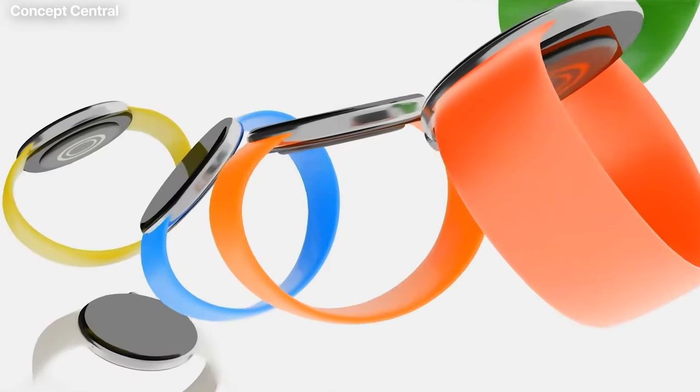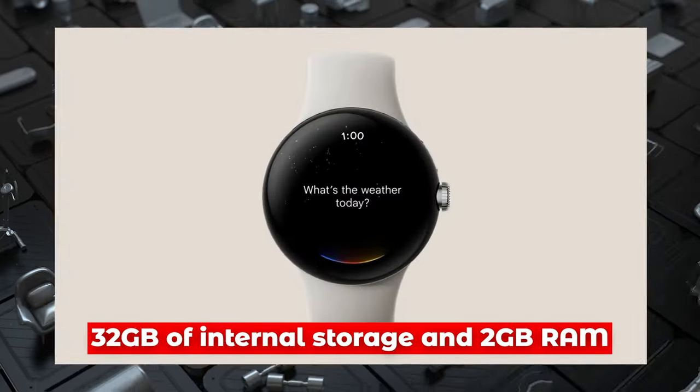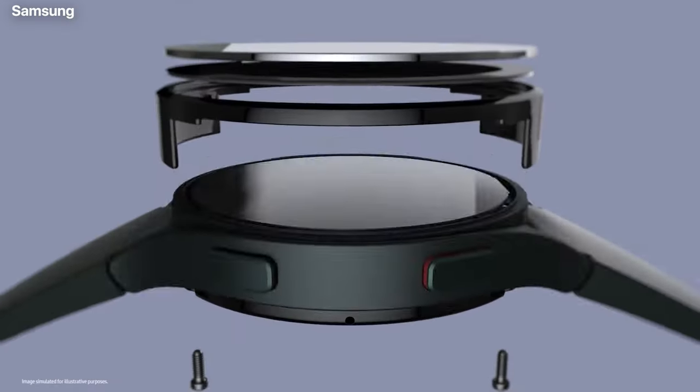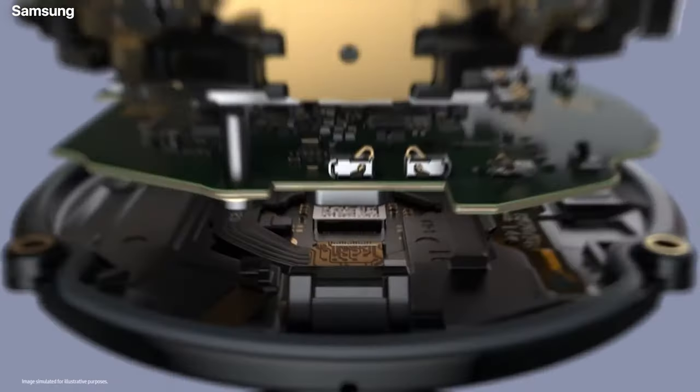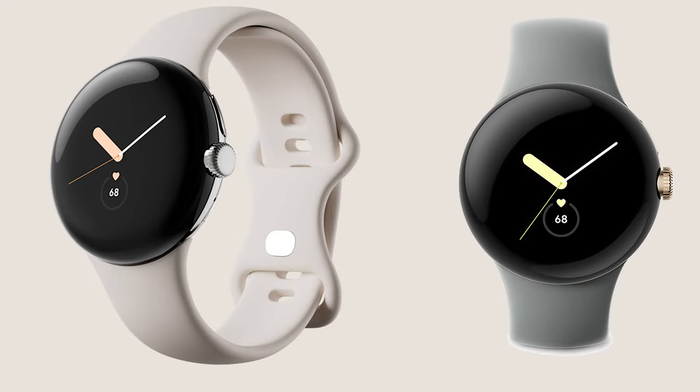Memory. The Pixel Watch has been rumored to feature the most RAM of any Wear OS watch in existence, with 32GB of internal storage and 2GB of RAM. Considering that the Galaxy Watch 4 currently has 1.5GB of RAM, this additional space would be a great addition for multitaskers.